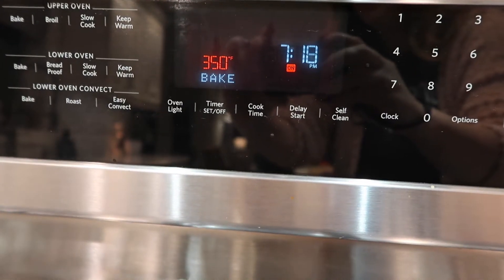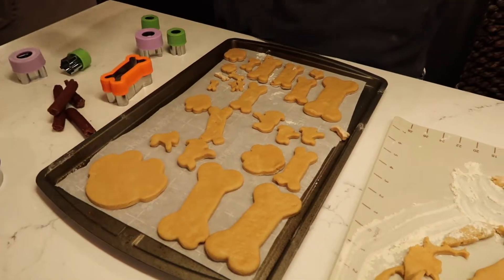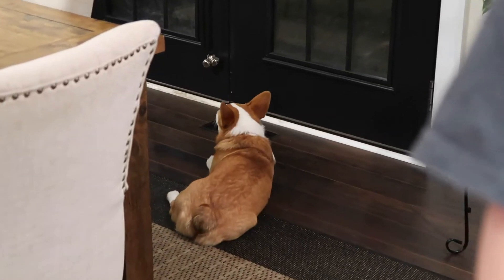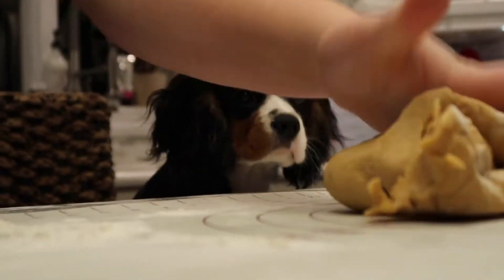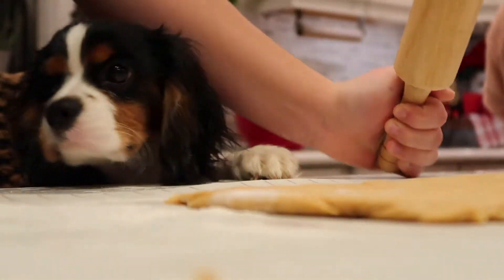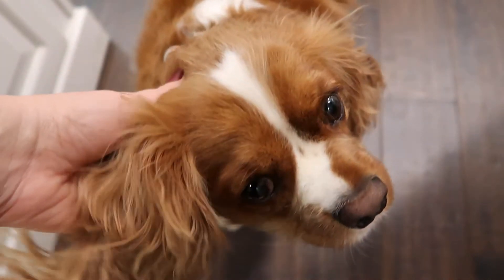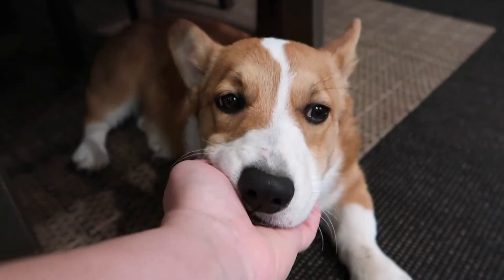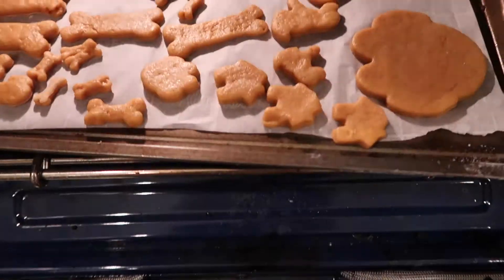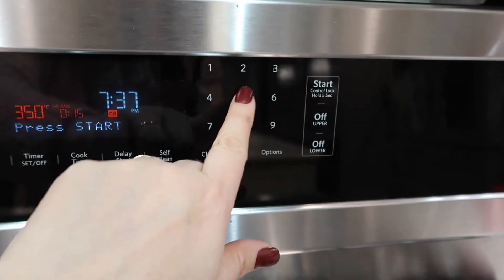We're preheated at 350. What do you think, gals? At 350? 15 minutes.